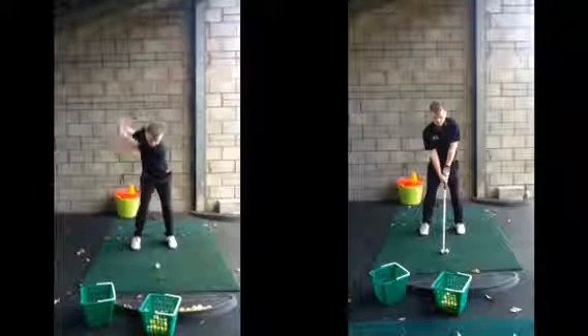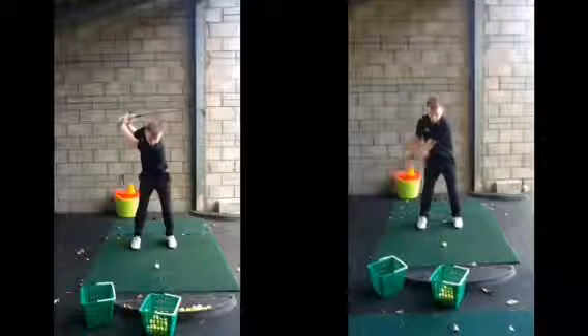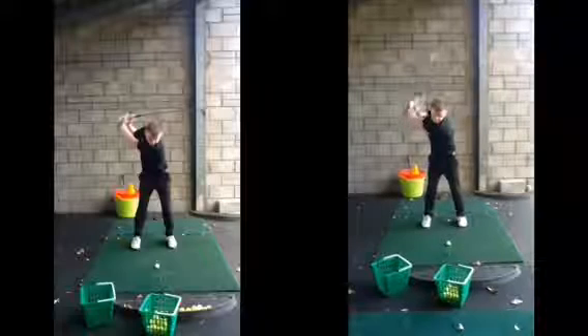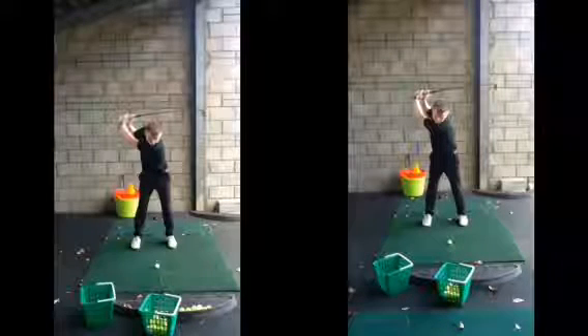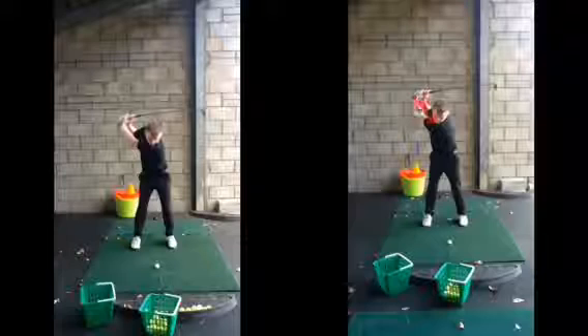So that sort of half-completed backswing is what was happening. Now you're creating power, creating the shoulder turn, the back's turning towards target, your club is going a lot further. In terms of width as well, you can see the height of your hands now in comparison to where they were before.